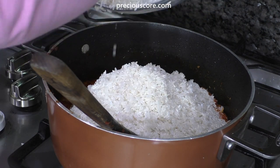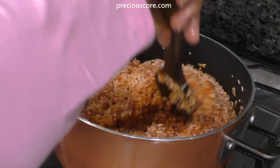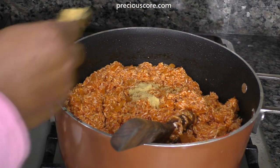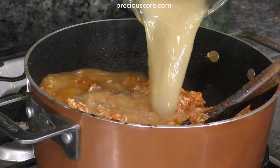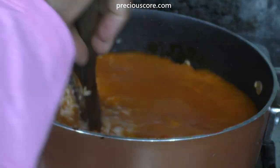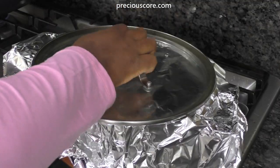Once the rice is in the pot, stir everything well to combine. Add a teaspoon of salt and stir to combine, then add two teaspoons of chicken bouillon powder. Add the stock from the chicken, then also add two cups of water. Add two bay leaves, cover the pot with aluminum foil, then place the lid on the pot. Reduce the heat to low and let it cook for 20 minutes.